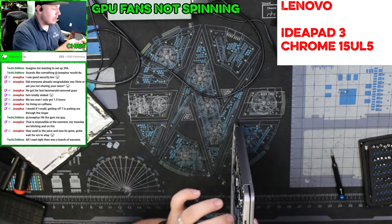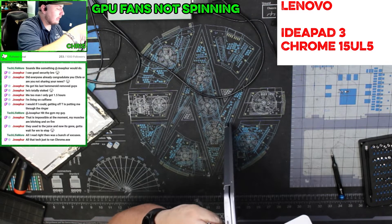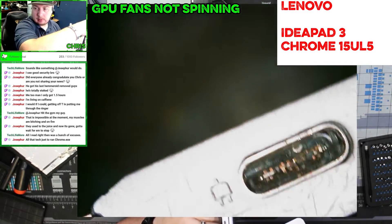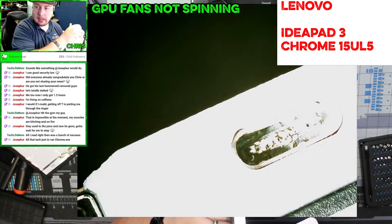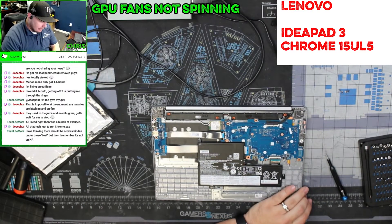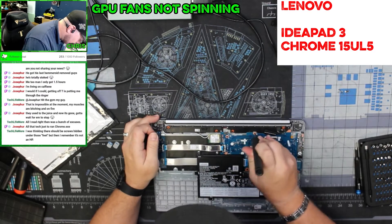The reason this unit is in is because of the Type-C port — let's just say it's seen better days. We're going to take this apart and see how difficult it's going to be to actually replace that. This thing has got liquid damage all over it.